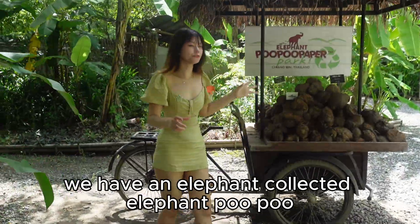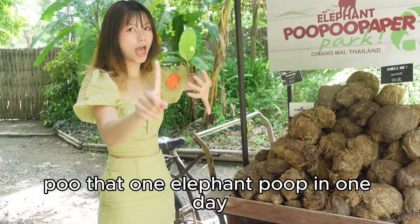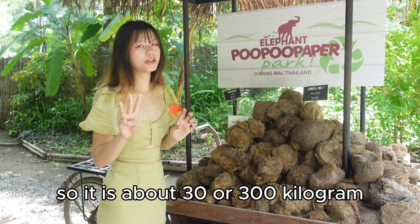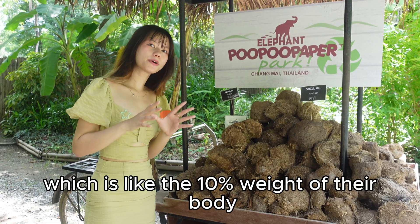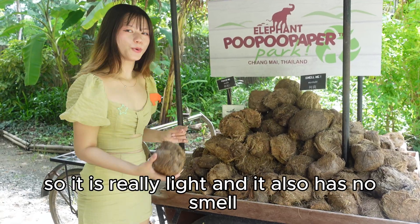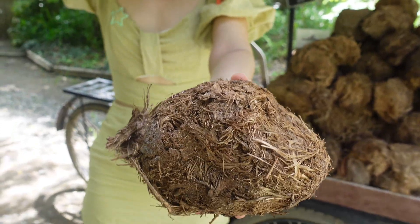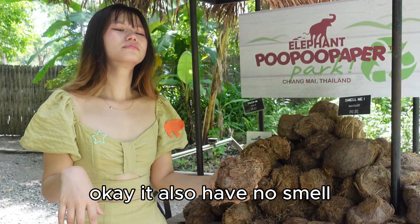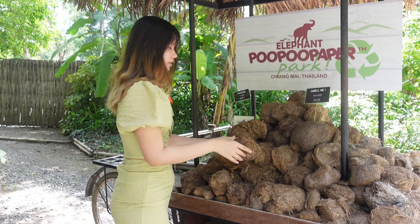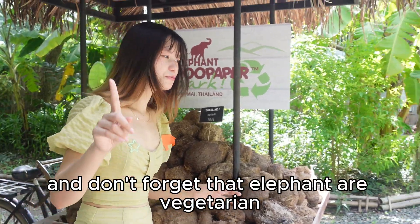We have collected elephant poop — this is the amount of poop that one elephant produces in one day. It is about 300 kilograms, which is like 10 percent of their body weight. This is the dry version, so it is really light and it also has no smell because it has already dried off.